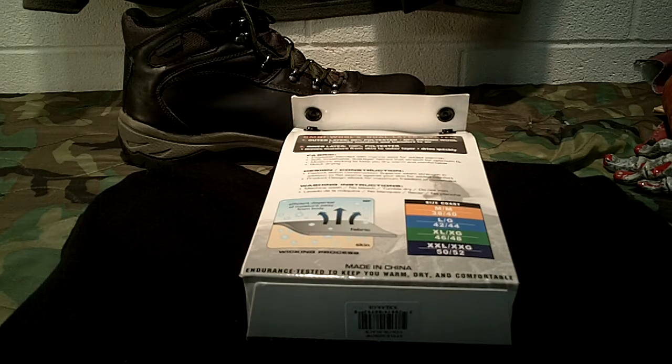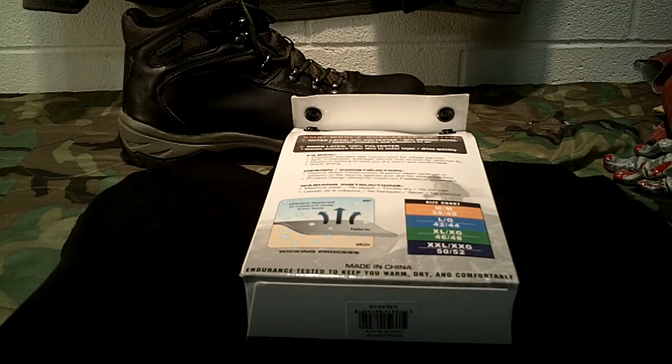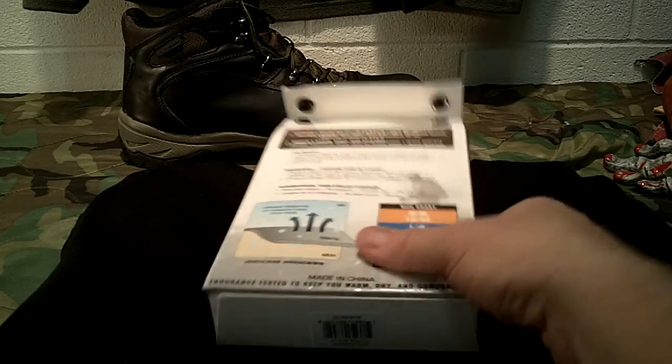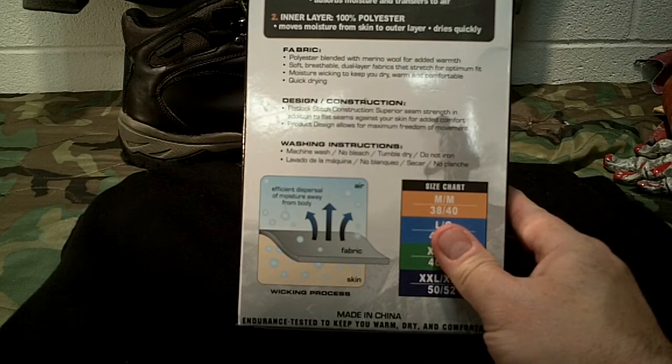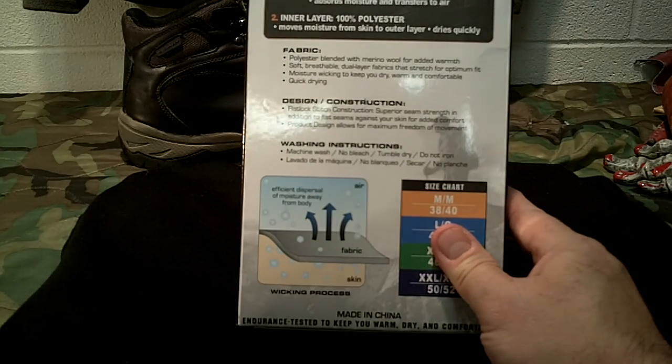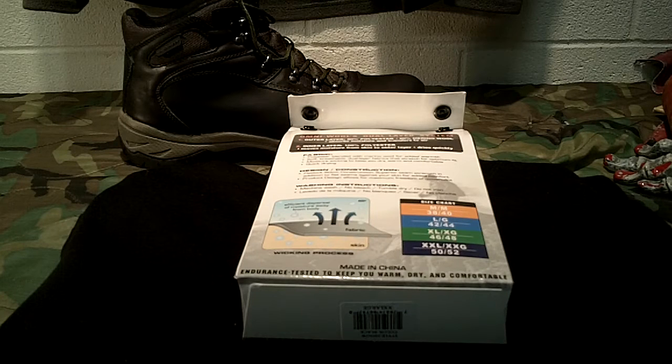They come in heather gray and black. These run extremely small but are designed to be worn as a base layer - you want them tight. Sam's Club is great for returns if sizing is an issue. It's 80% polyester, 20% merino wool on the outer layer to absorb moisture and transfer it to air, while the inner layer is 100% polyester to move moisture from skin to outer layer and dry quickly.